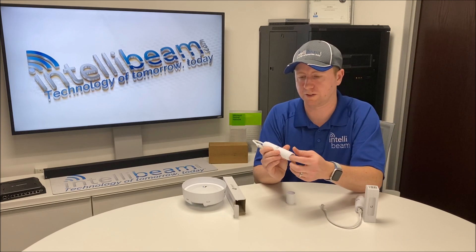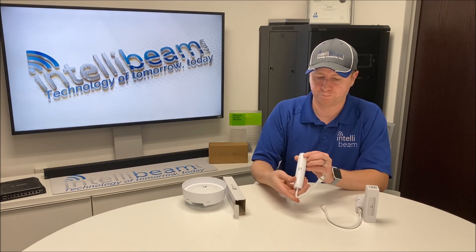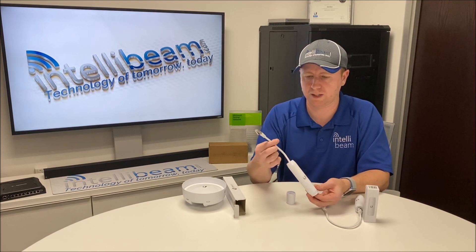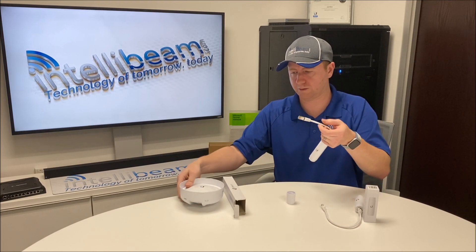Then you have your out port right there — or sorry, your in port. That's the 802.3AF in, and then out to the radio. Same thing as the indoor unit.